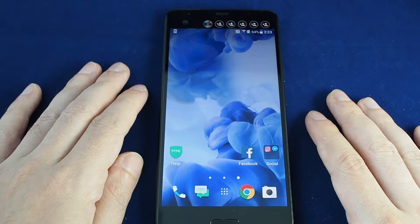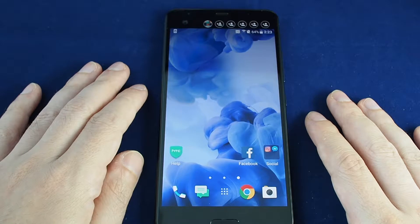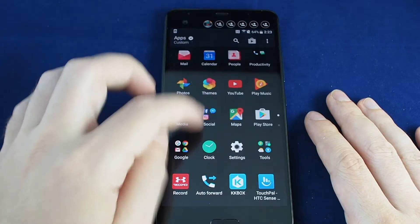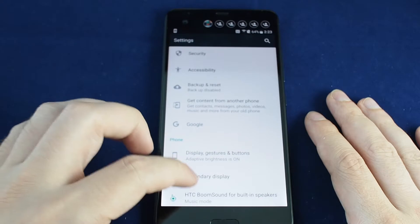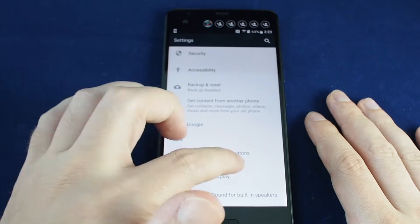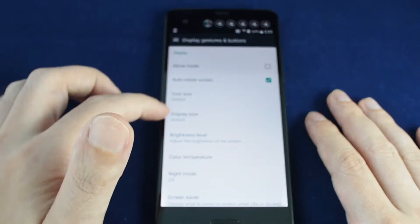Hi everyone, welcome back to Howtex. Today we have the HTC U Ultra and we're going to show you how to change the brightness on the screen. Go to the settings menu by bringing up your apps and looking for Settings, which is the gear icon, then scroll down to Display. It will show that adaptive brightness is on.